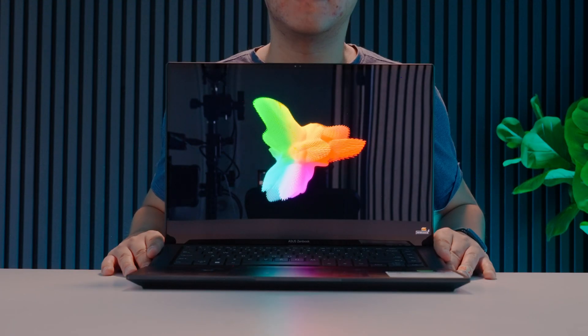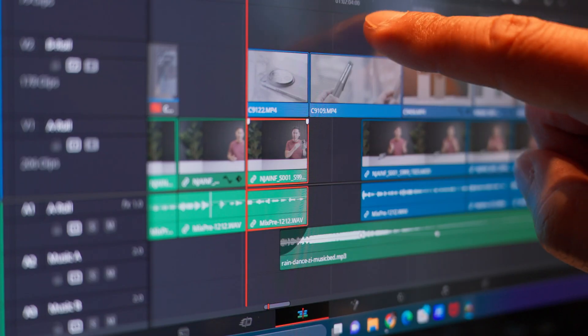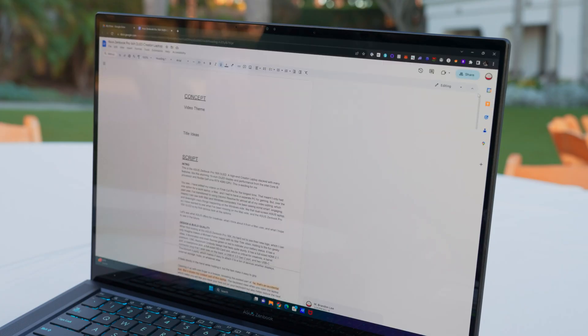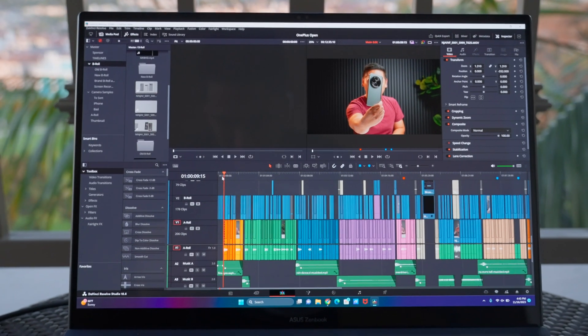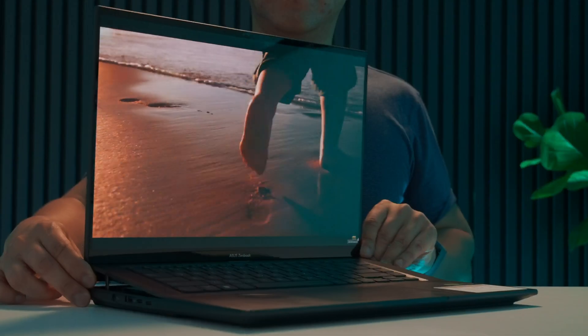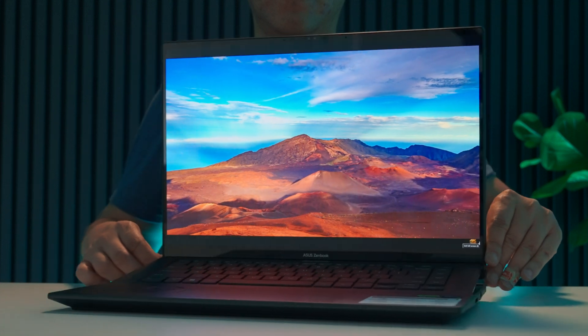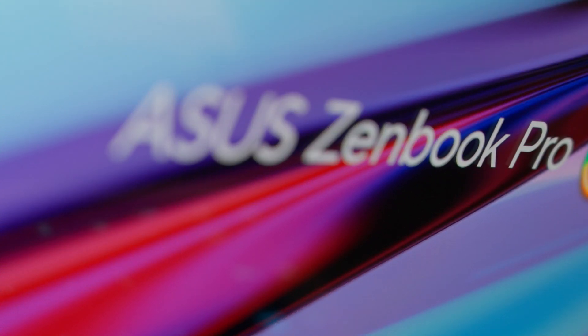The 16-inch 3.2K resolution 120Hz display is one of the best parts of this laptop. Built into that beautiful OLED screen is also a touchscreen. It has a 16:10 aspect ratio so you can see more content vertically, and it covers 100% of the DCI-P3 color space, making it perfect for video editing. The screen is one of the sturdiest I've ever held and uses Gorilla Glass to reduce scratches. It is bright with fantastic contrast and terrific viewing angles with no noticeable color shifting. This is a great display. The only downside is a faint grid visible if you look really closely.